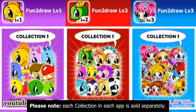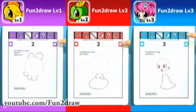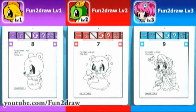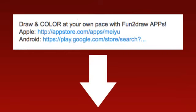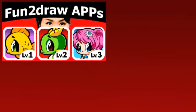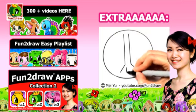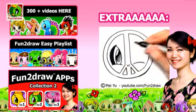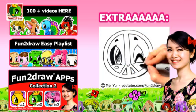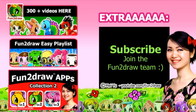Here are the characters that are included in Collection 1 in each app, and the characters that are included in Collection 2 in each app. They make great holiday and birthday gifts. You can draw with them wherever you go — at home, at school, after school, on vacation, camping, or in places without WiFi. Links to download my apps are in the video description below. If you want to find out more about my apps, you can see my Fun2Draw app demo videos. The link to these is coming up now.